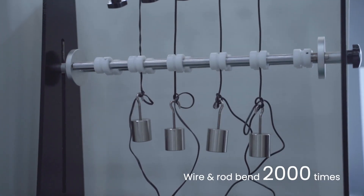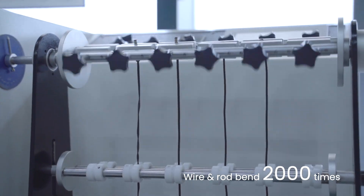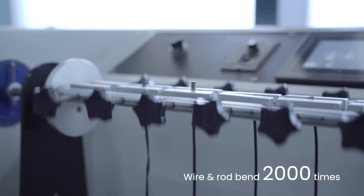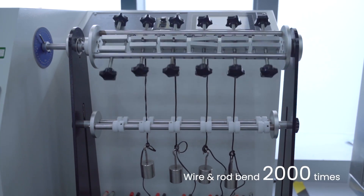Part 6: Wire and Rod Bend Test. As you can see, there is an IE Geek charging cable attached to the testing machine, hanging 300 grams of weight below. It will be bent 2,000 times in 2 hours.